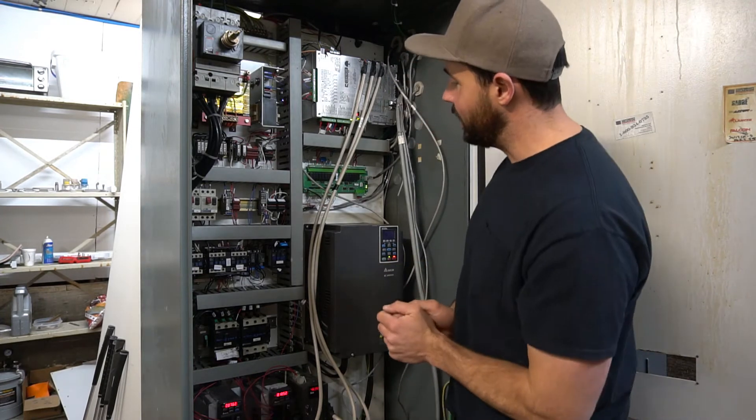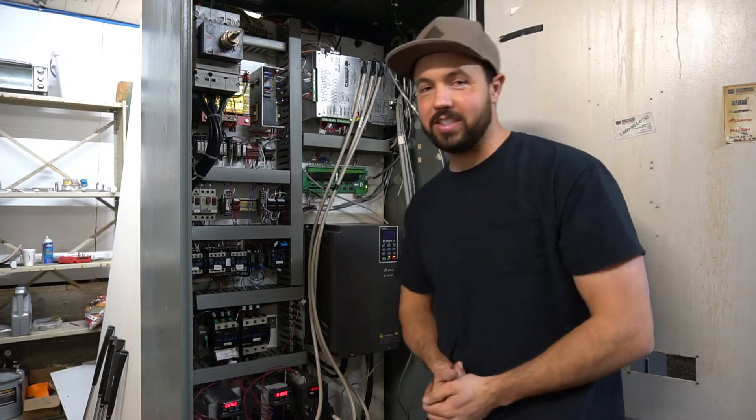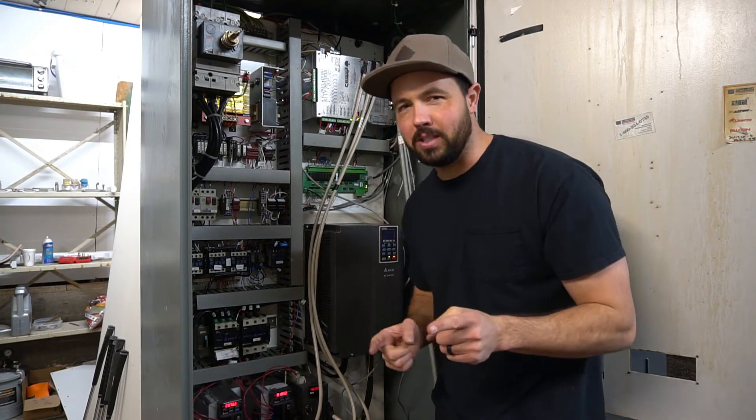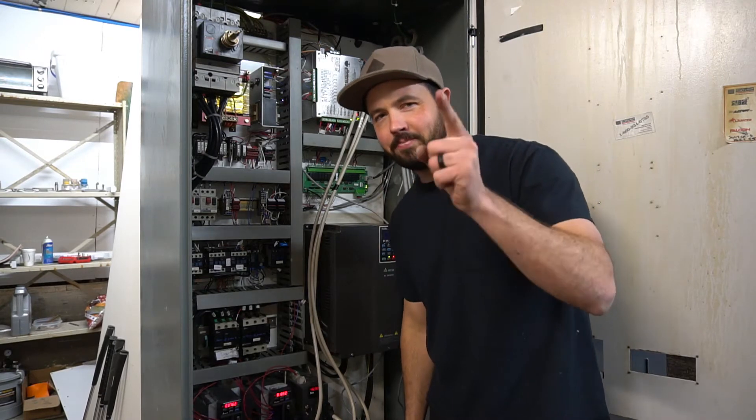Thank you for being here. Thanks for enduring my nerdy videos on the control of the CNC mill — we are ready to make some putters. Hope you had a chance to play some golf over the holidays. Get out and play some golf if you haven't, and I will see you next time. Take care.